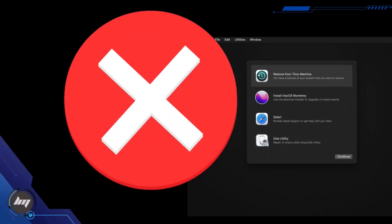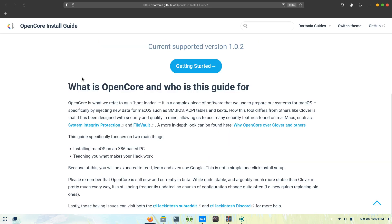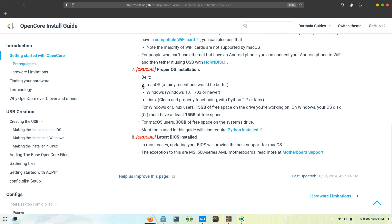Which is painfully slow. A golden rule in Hackintosh is to read Dortania's installation guide, which is an invaluable resource for Hackintosh enthusiasts because it provides a comprehensive and up-to-date guide to creating and maintaining Hackintosh setups.